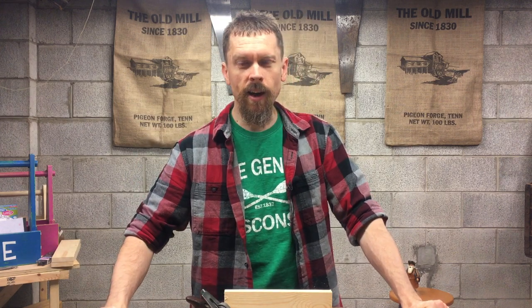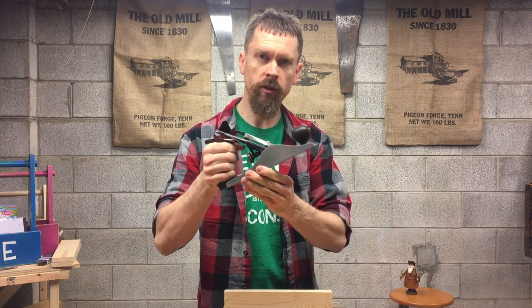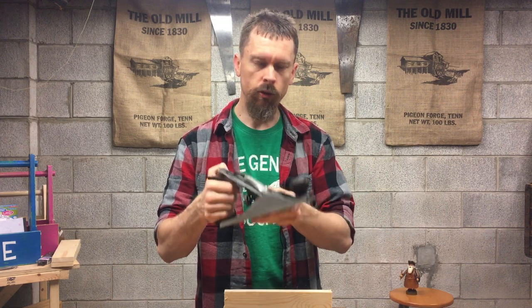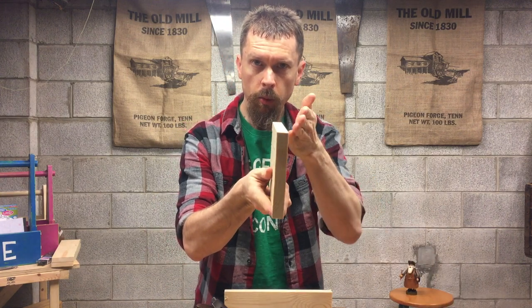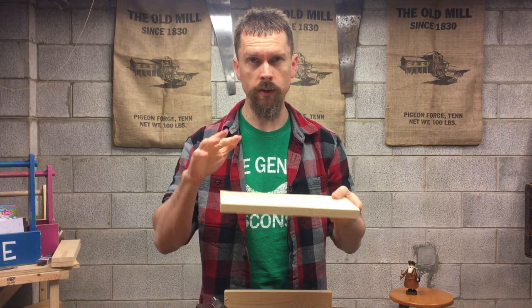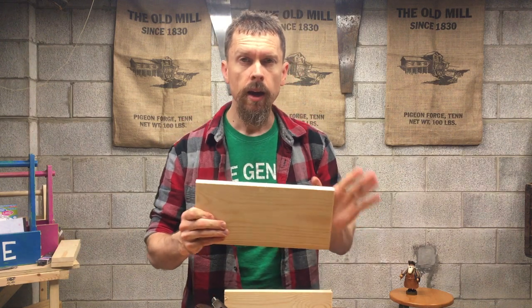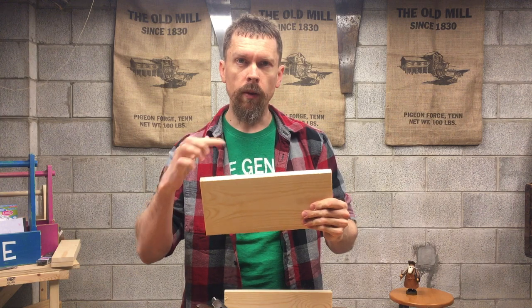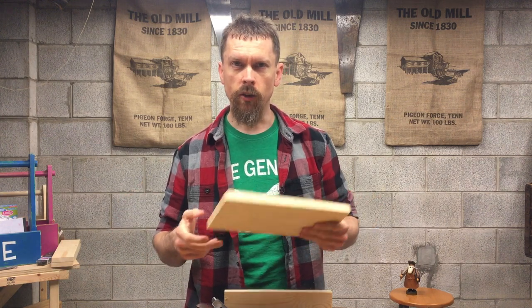Hey there, I'm John and welcome to Hand Tool Homeschool where we are bringing homeschool dads and kids together one woodworking project at a time. Today I want to show you a technique called a roundover. We're going to use our trusty number four plane to do a roundover on a board — simply taking the flat edge of a board, rounding it over. This is going to look fantastic for the bottom base of a box or even the lid. It's a very quick way to round that over and you get a nice mitered look on the corner.